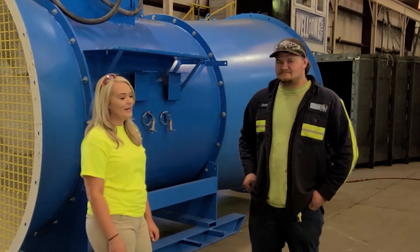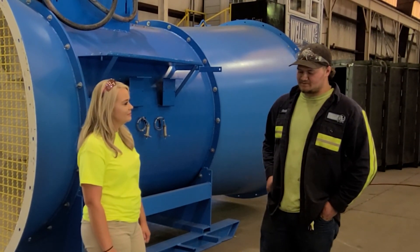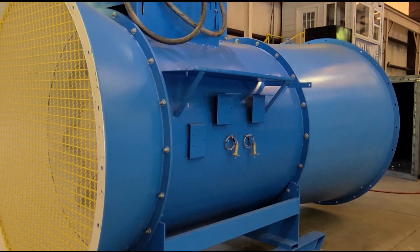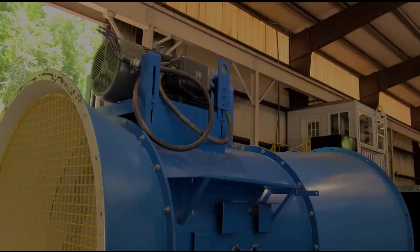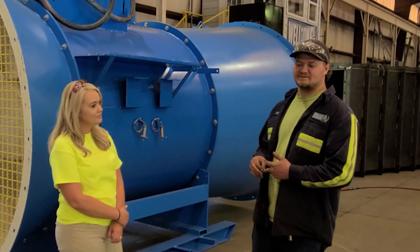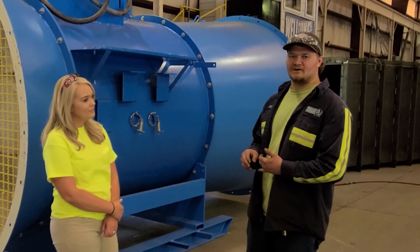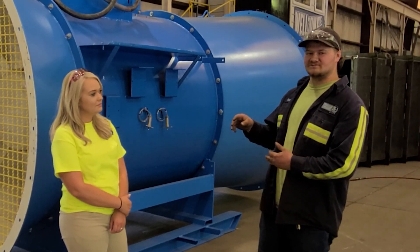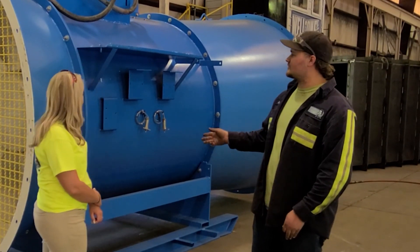So Josh, can you explain to everybody what you guys had to do to get this fan back running? Well, the first thing we started with was we removed every rotating part — we removed shaft, bearings, motor, belts, pulleys. From there, we took the motor and changed both bearings on both ends of it. Cleaned the shaft and the blade, put all new bearings, housings, and all that on. Then started back on the belts and reassembled. During all that time, we blasted it and repainted it.